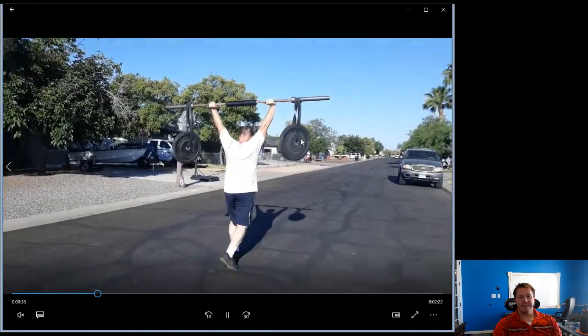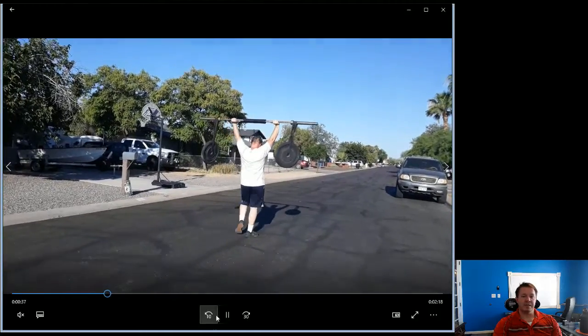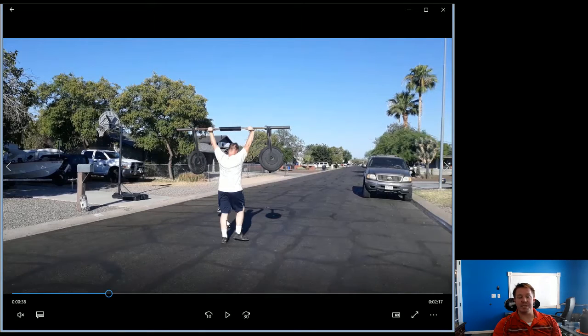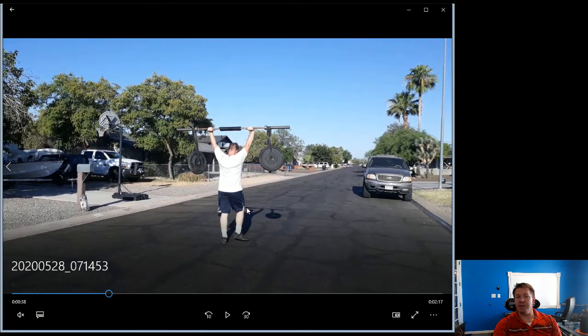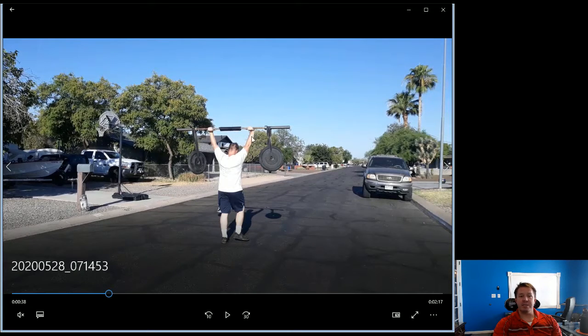As I start walking you can see things start swinging and moving a bit — that is part of the movement. You're never going to get it completely stable because you're moving. The best way to minimize that swing is to take short steps. Do not take long steps — take short steps.